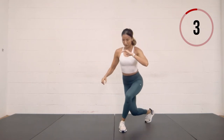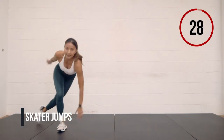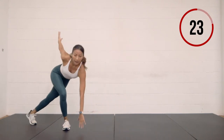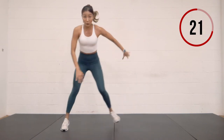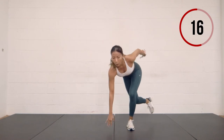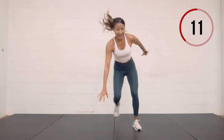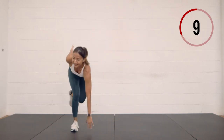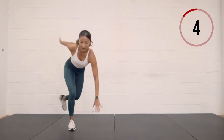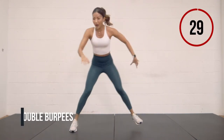Skater jumps coming up in three, two, one. Hand touch the floor, jump side to side — leg goes behind, opposite hand taps the floor. Challenge: keep one leg off the ground. That one's going to be a challenge, especially when you're starting to get tired. Less than ten seconds left. Three, two, one.